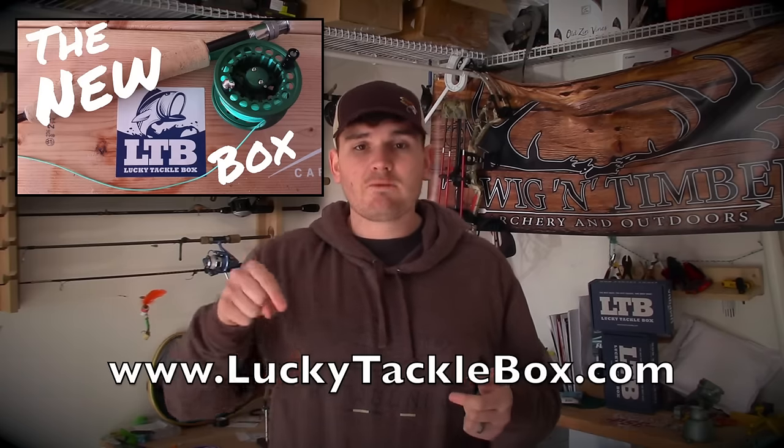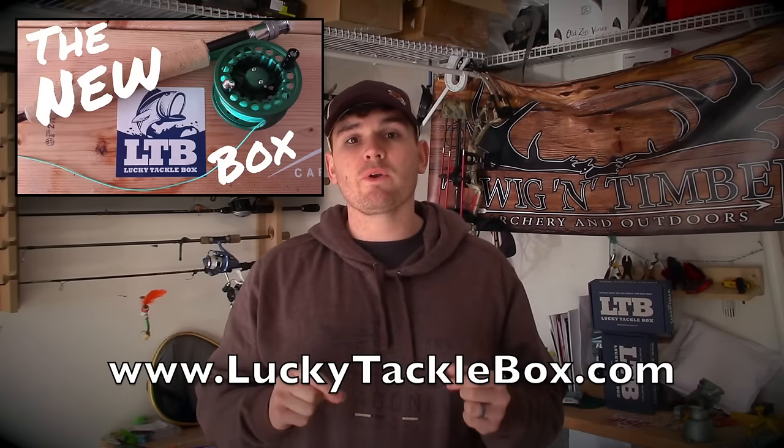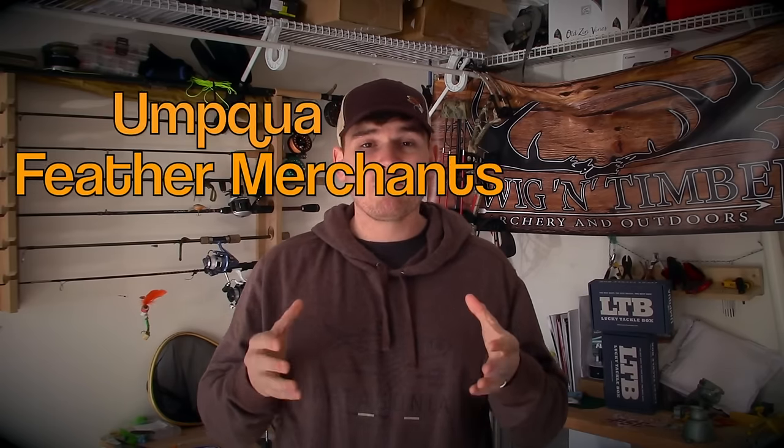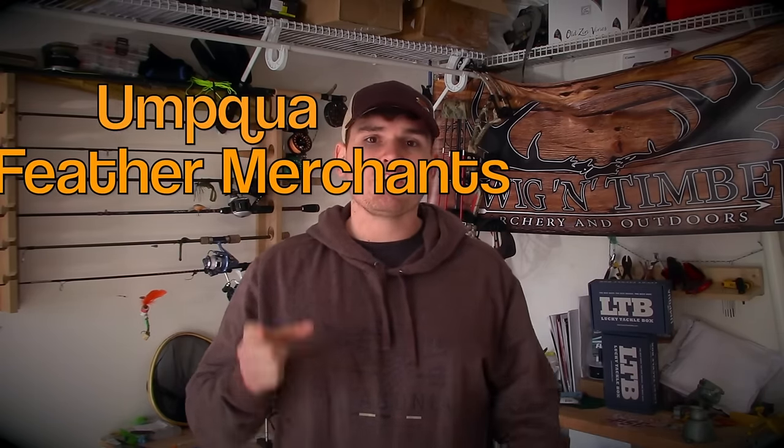All these different flies I'm talking about that you can find great success with can be found in the new fly fishing box from Lucky Tackle Box. Follow my link down below and you'll be able to order one of the best resources for finding and developing different patterns and flies — great for a new or even a veteran angler. These boxes are hand-packed by Umpqua. They're so good you can grab a box, go out the next day, and catch a monster trophy trout.